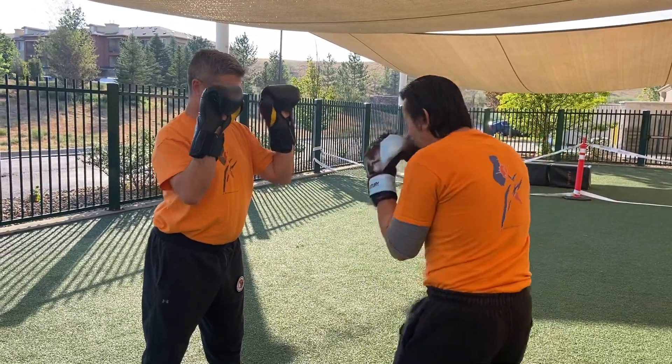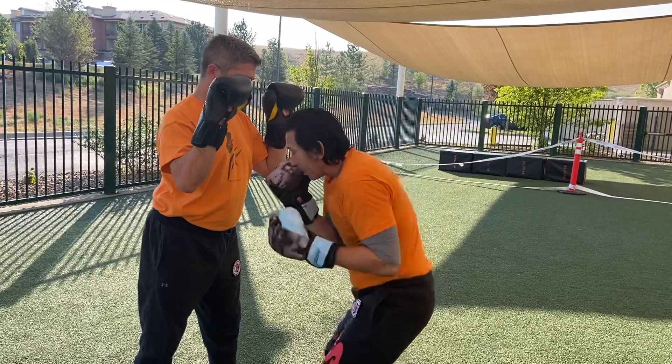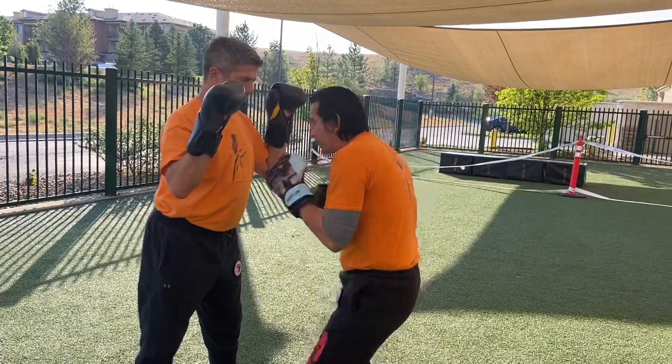So hold the hands a little tighter here. We got one, two, step in. One, two, stay here. One, two, stay here, reset the feet. One, two, three, four, five, six, back.